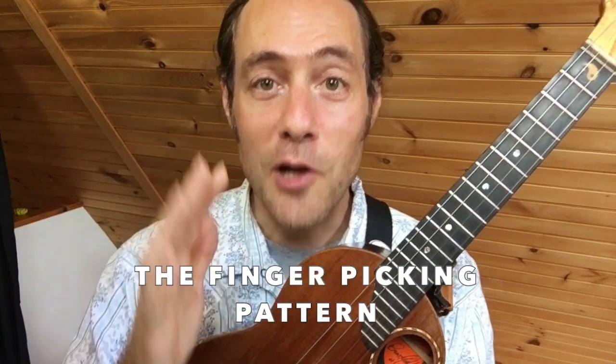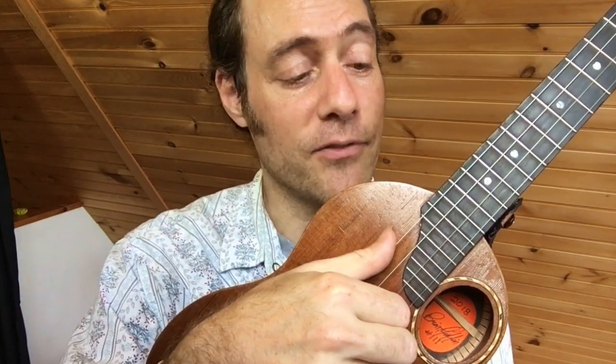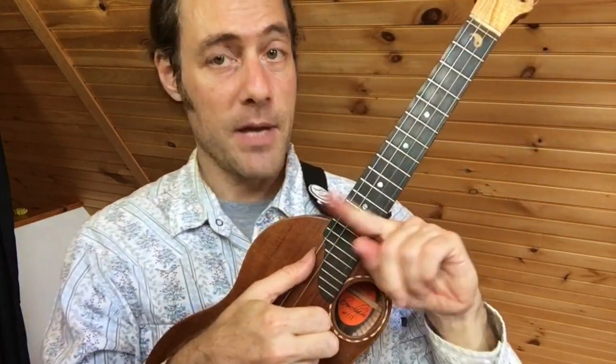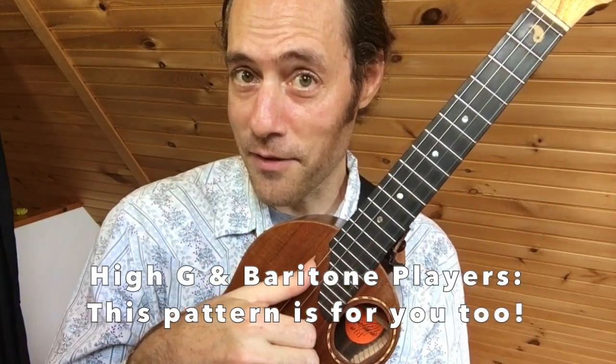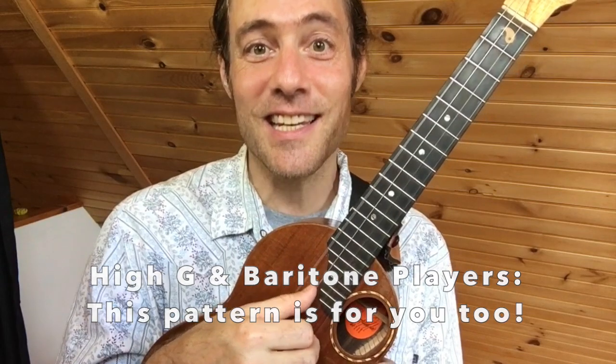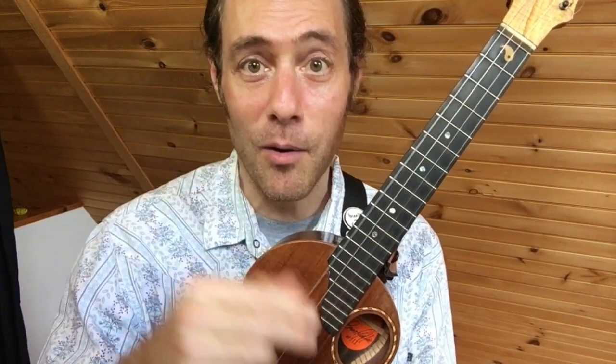I'd like to show you the pattern slowly and clearly so you can put it into your playing right away. The fingers we'll be using are our thumb, index, and middle. Plant your middle finger on the first string. First finger is on the second string. The thumb will be bouncing back and forth between the fourth and the third string. You don't need a low G to play this pattern — I'm using low G, but please use whatever tuning you're using, whether it's high G or baritone. It's all beautiful.